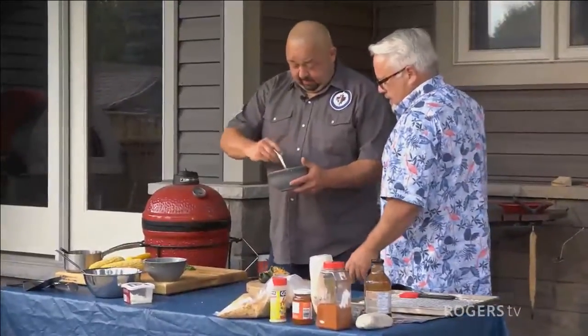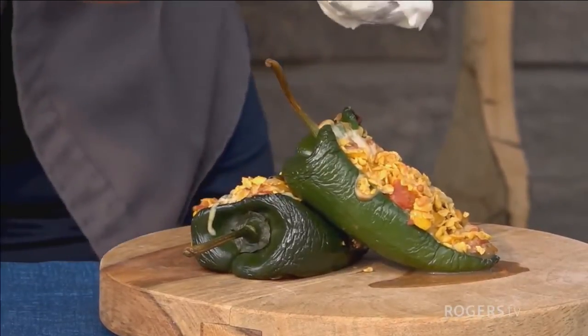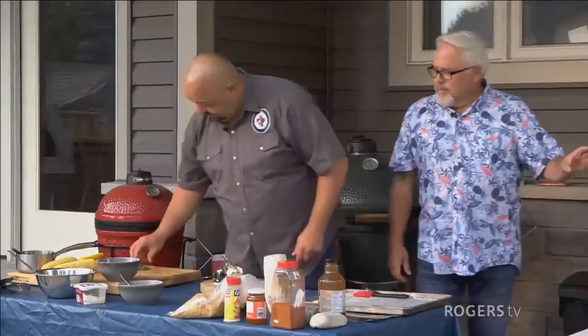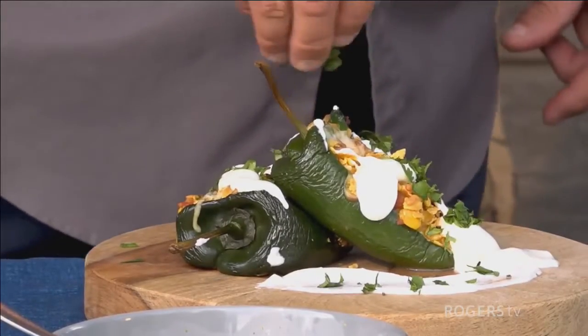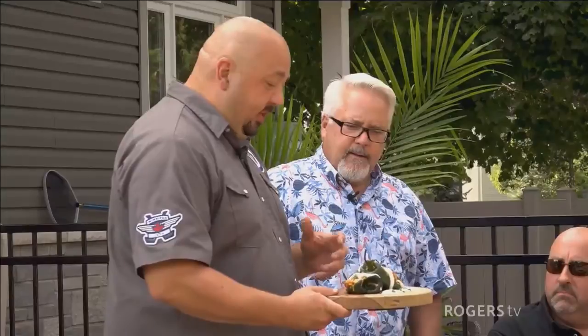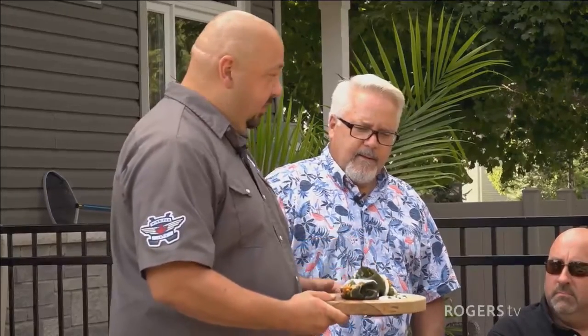Marco is working on plate presentation, drizzling the lime crema over the stuffed peppers. The neighbor judges — who've gathered around — are ready to taste the first appetizer. Marco presents his dish: stuffed poblano peppers filled with ground beef, corn, black beans, tomatoes, green chilies, and a bunch of spices, topped with crushed cornflakes and cheese, served with a lime crema and cilantro. The judges dig in.